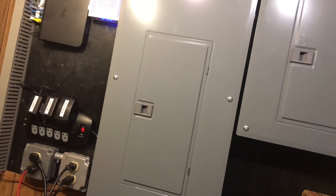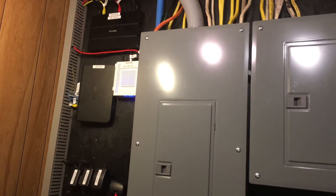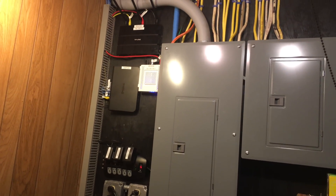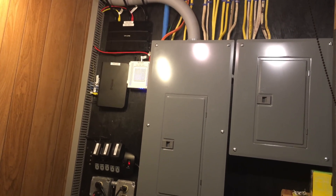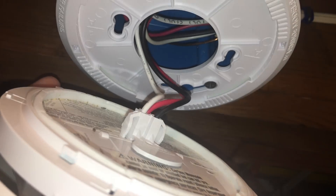If your fire detectors are connected to main power, go to your breaker panel and turn off the electricity to them just to be safe. We will not be touching or working with high voltage wires but we will be working near them. Once the breaker is off, remove the fire detector from the ceiling so we can see all the wires.